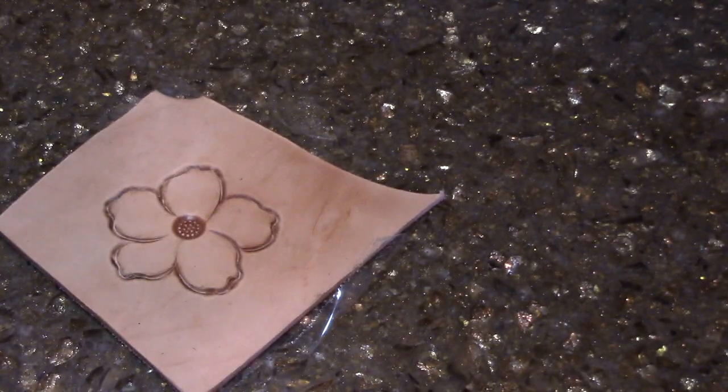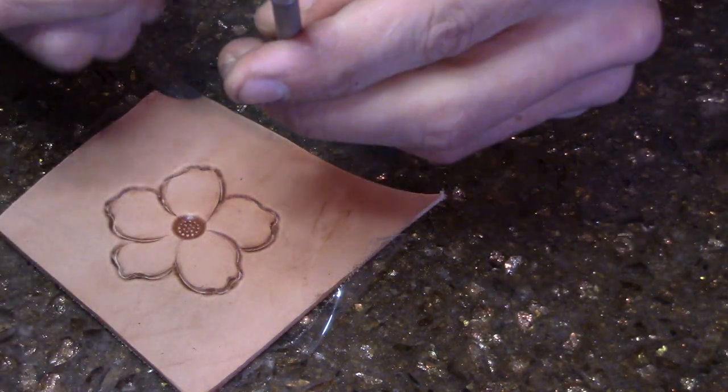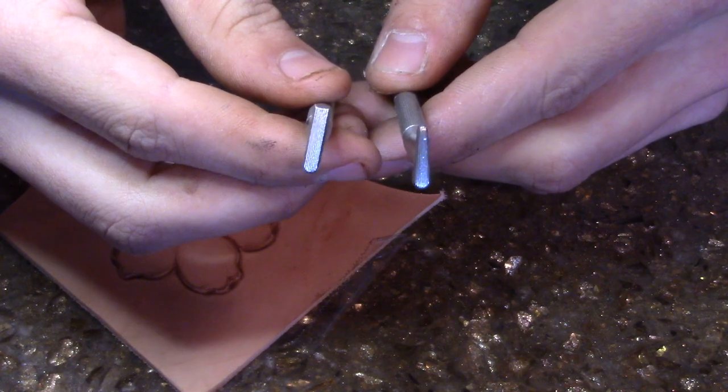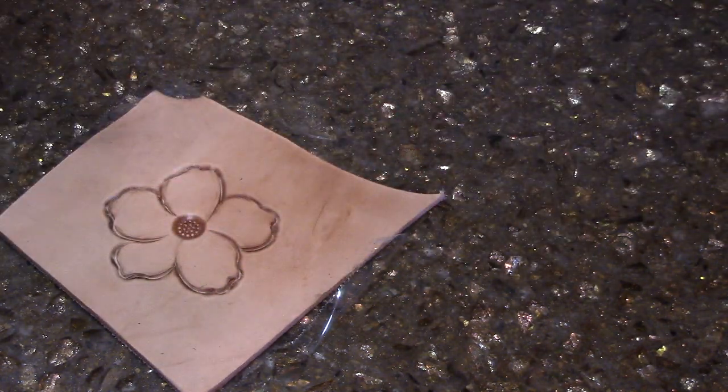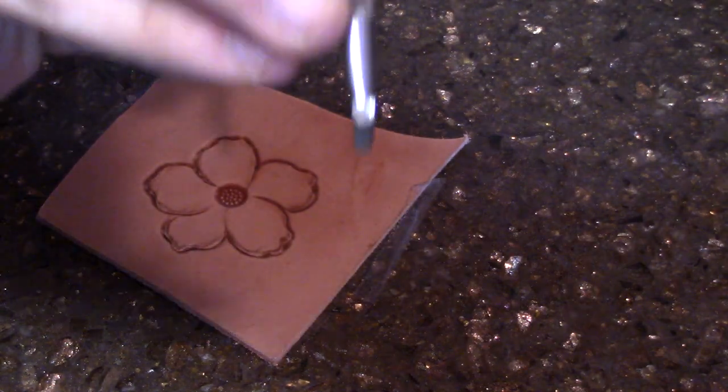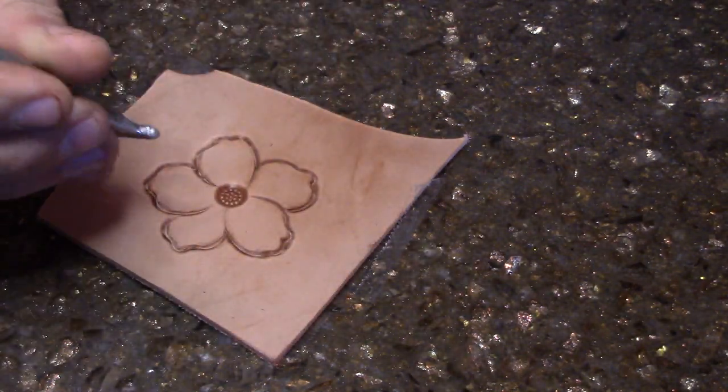From here I'm going to take — I'm not really sure what it's called, it's kind of a pear shader. This is a regular pear shader; I forget what this tool is called. I'm going to use this one right here and go around the inside of the flower center, using that round edge, just being careful not to hit any of the petals.